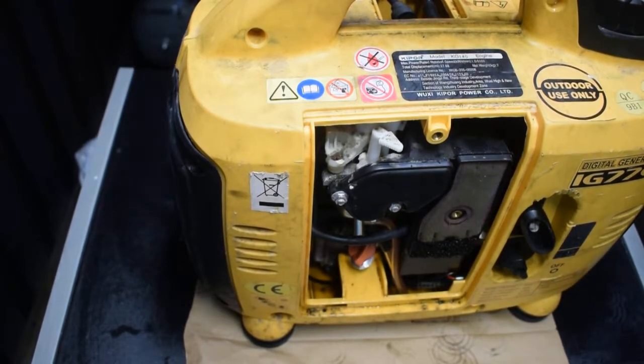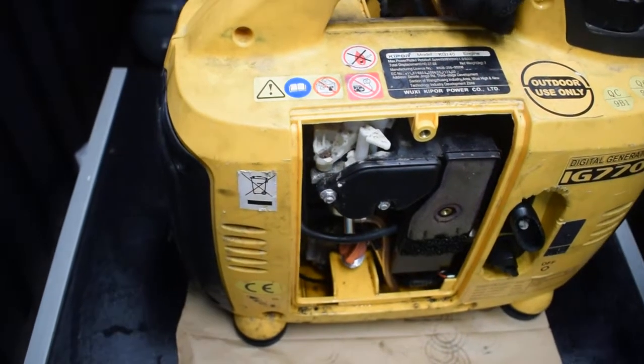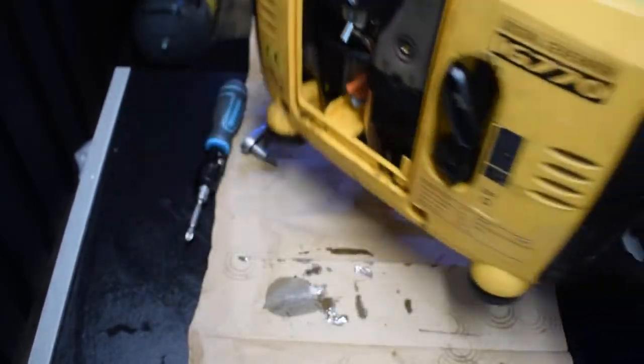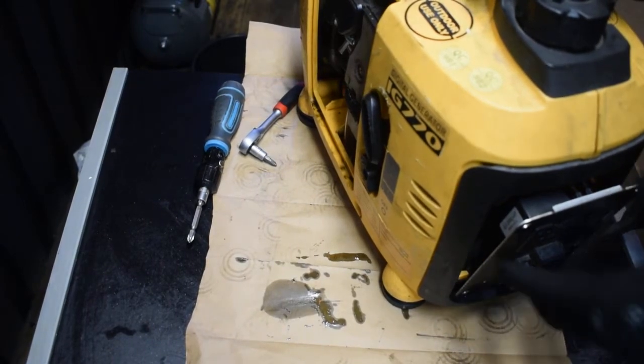Today I'm going to clean this Kaipur IG770 generator. It's been stored for a while but it's running, so I'm just going to see if everything is fine inside.